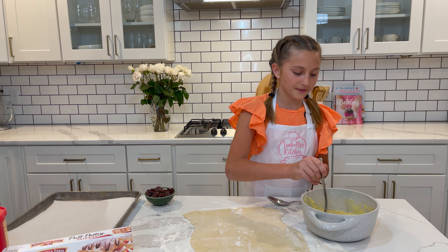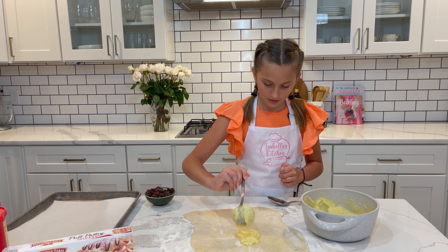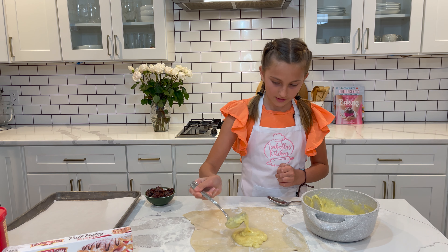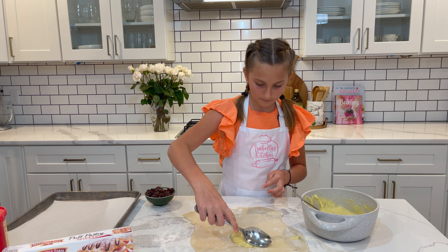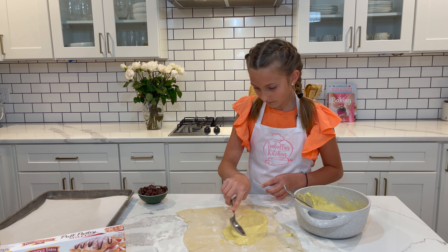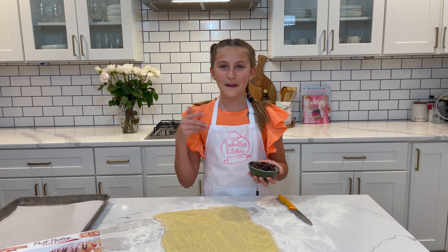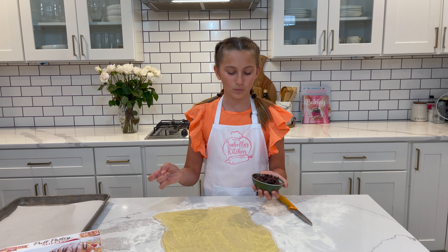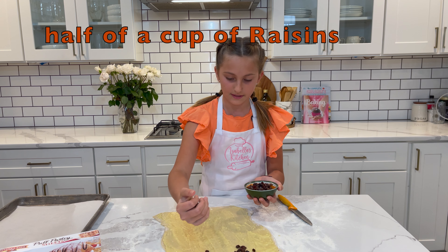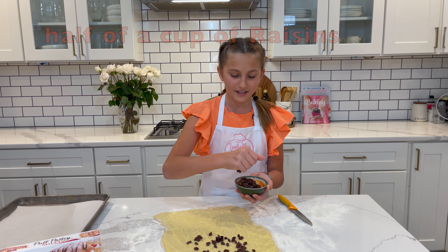Now I'm going to transfer half of my cream onto my pastry sheet. Spread it nice and equal. And my favorite ingredient for these pinwheels are raisins. Here I have one and a half cups of raisins, so I'm only going to use half because I have one more pastry sheet left to go.